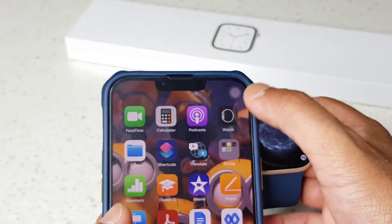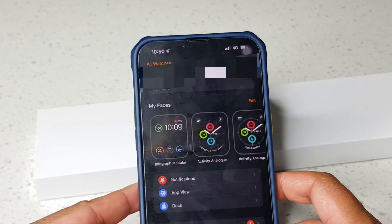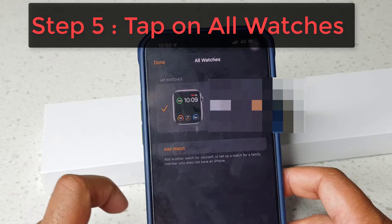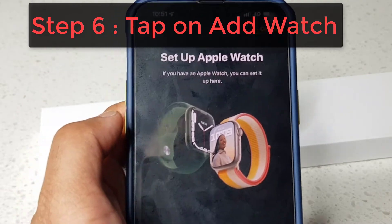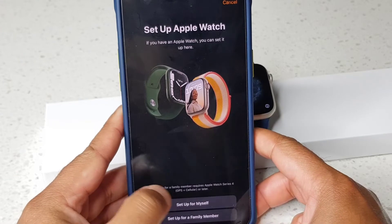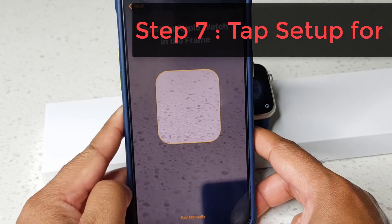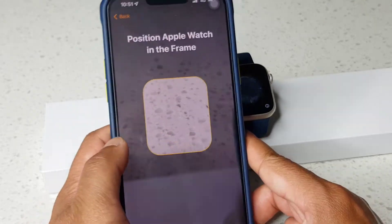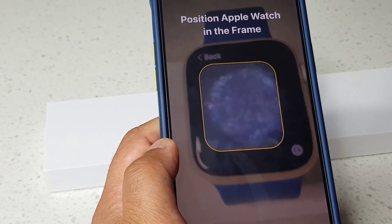The app is opening — this iPhone already has an Apple Watch paired with it, so I'm going to tap on 'All Watches' then tap on 'Add Watch'. The screen shows 'Set Up Apple Watch' — I'm going to tap 'Set Up for Myself'. Then it's saying position the Apple Watch in the frame so it can scan the image.